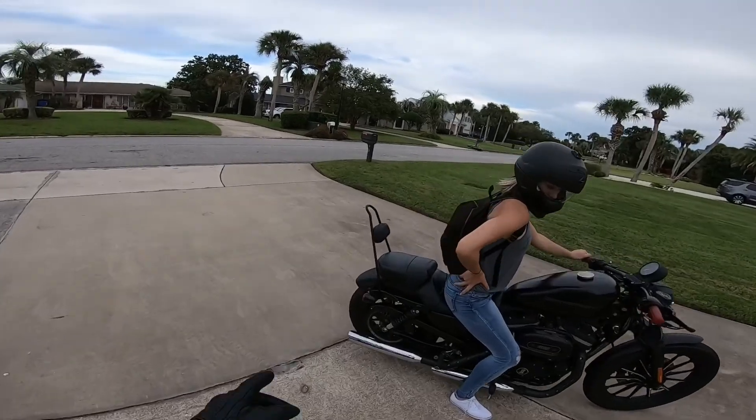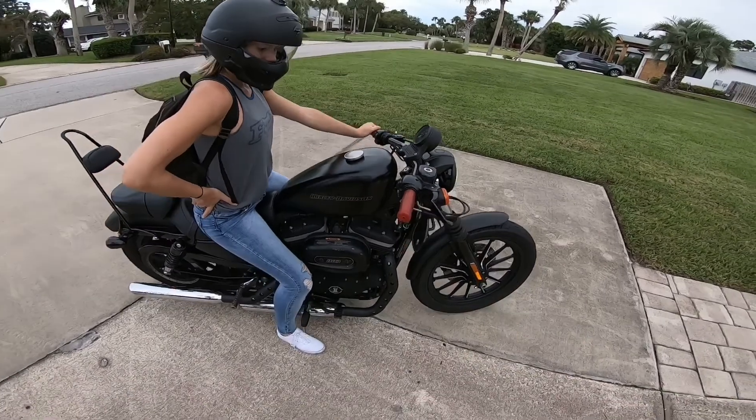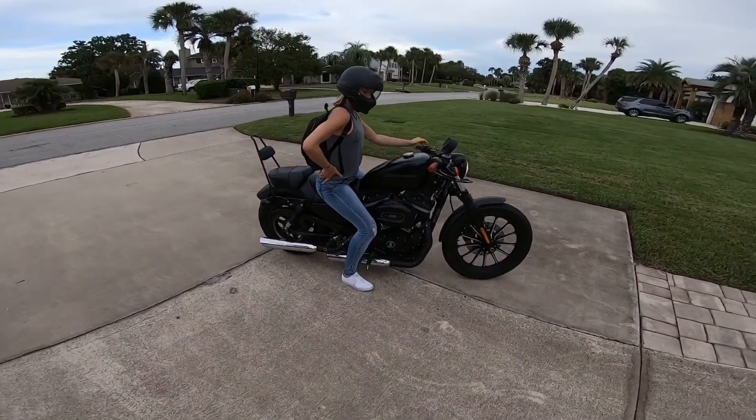This is the sissy bar I added on it. These are the grips and the drag bars I added on it. I flipped the mirrors, and that's all I did to it.